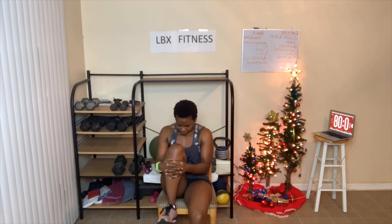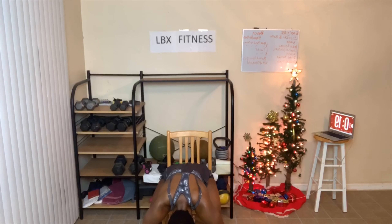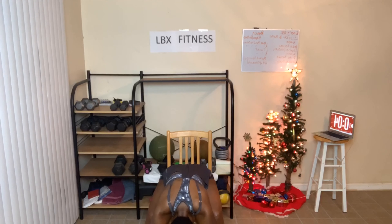Next, we bend forward. Feet flat on the floor — look back between your legs. Come on down. You're just hanging there, relaxing. Then we're going to sit up straight in the chair. Back is up, shoulders down, chest is out.